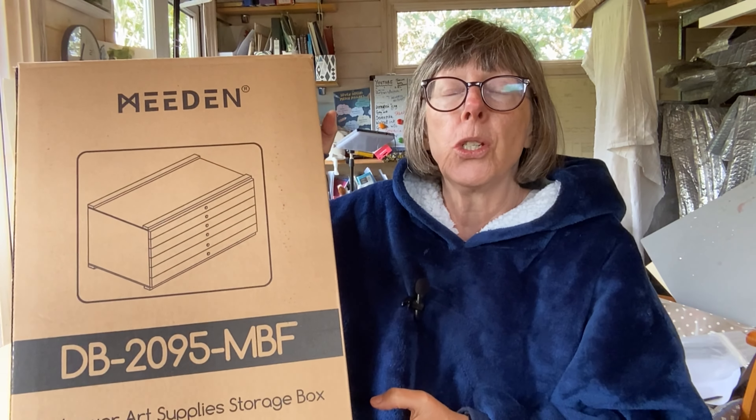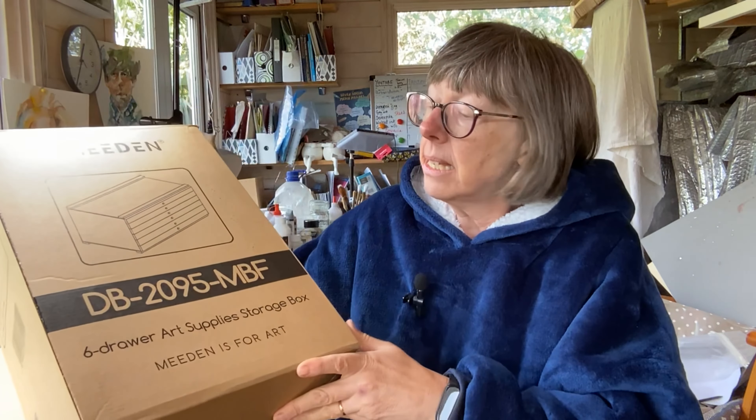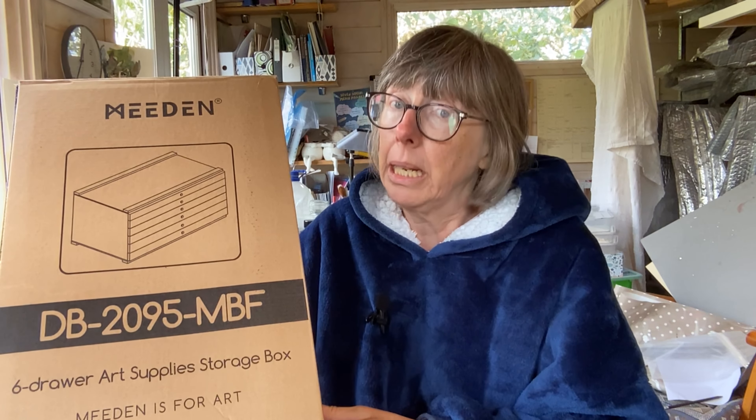So it is really apt that this parcel has just turned up from Meaden, and it is a six-drawer art storage box. My name is Liz Chatterton. I'm a watercolour artist — a very messy watercolour artist — based in Berkshire. Every week I share a tip or trick that I wish I'd known about ages ago. But I do review materials, and in the interest of openness and honesty, this has been sent to me for free. But I'm going to open it up, see what we think of it, and see if it will actually help me be a little bit more organised.